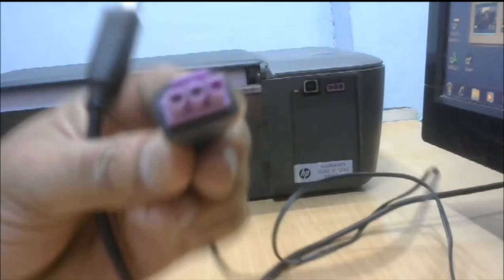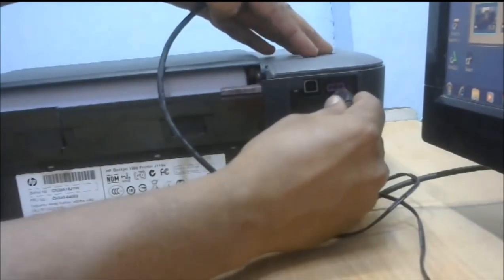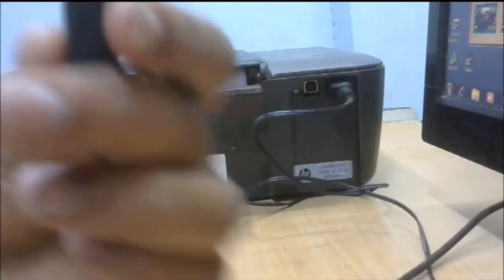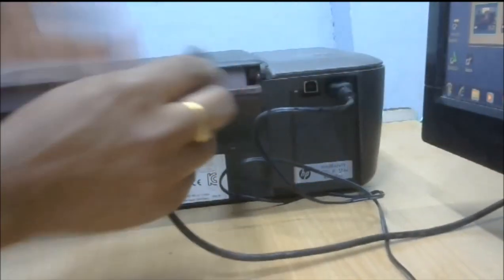This is the power supply adapter connector — I have to hold all 2 amps. I will connect the power socket. This is the micro USB data cable. I will connect it.